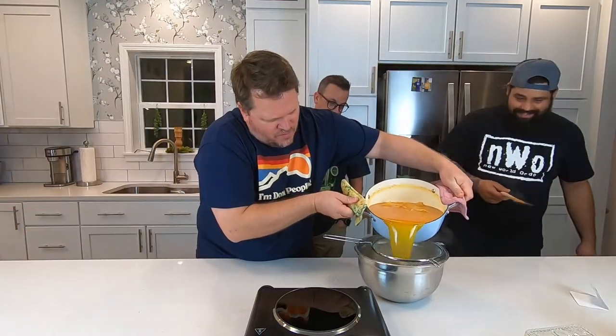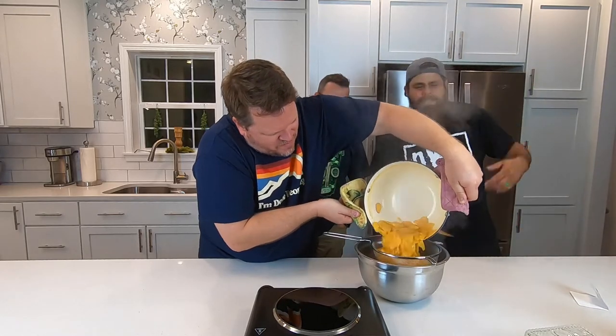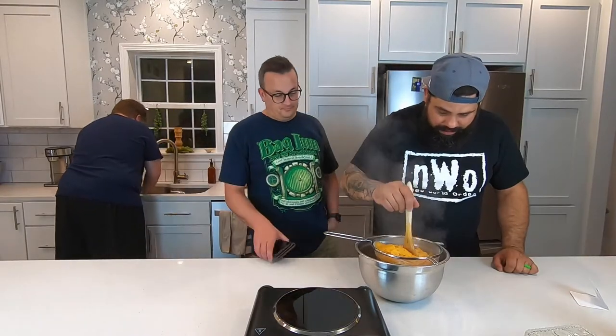Justice League was super dope. So now we're putting this into a strainer and a bowl. We're going to squish it.